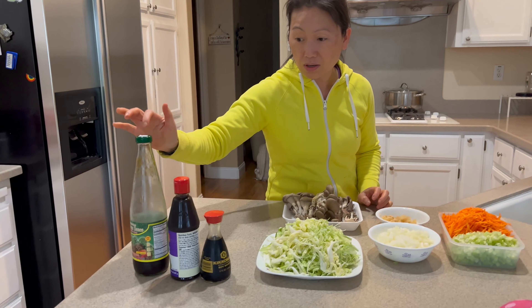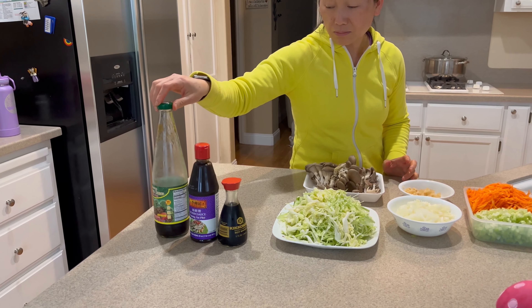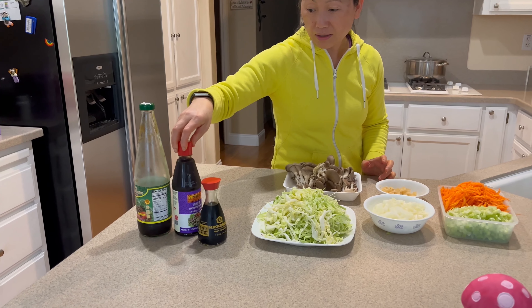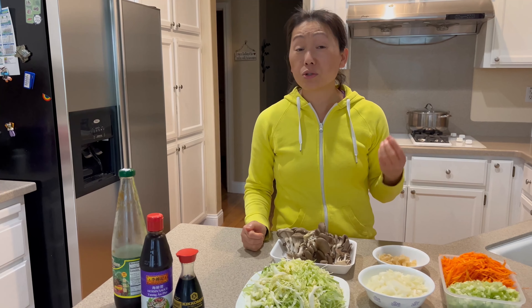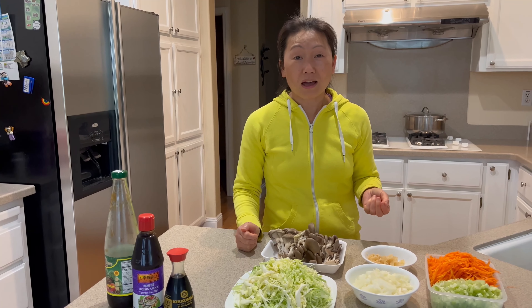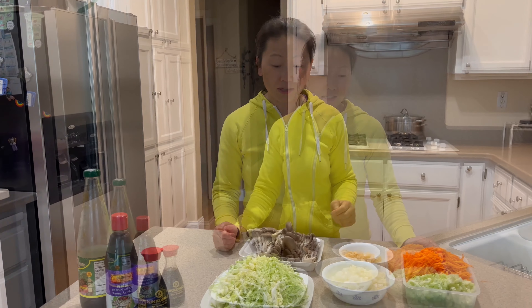For the sauce and cooking, I'm going to be using mushroom sauce, hoisin sauce, soy sauce, salt, pepper. For the rice, you can use leftover rice or fresh rice — just soak it first before you cook it.